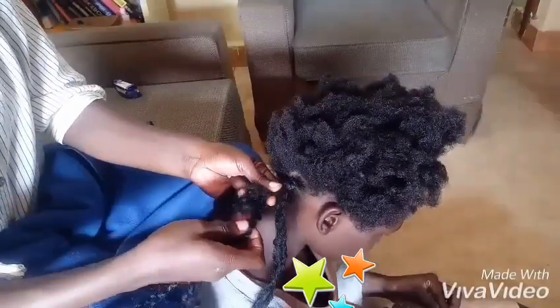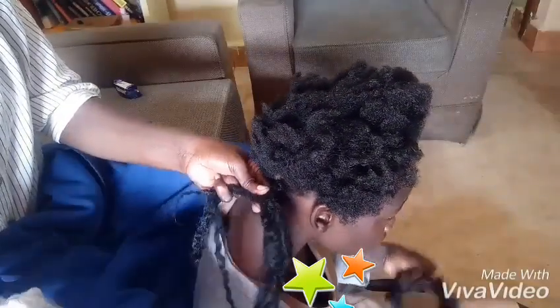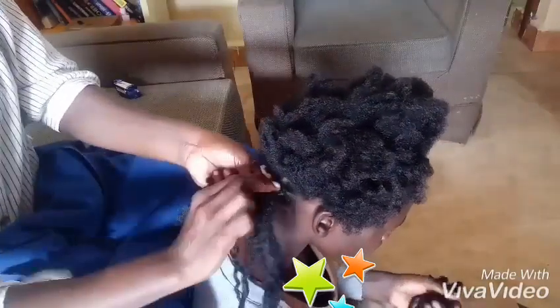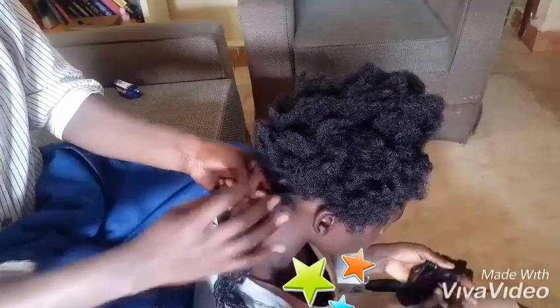At first I started doing twists, as you can see me there, patting the strands into two. Then I'll just twist and twist up to the end.